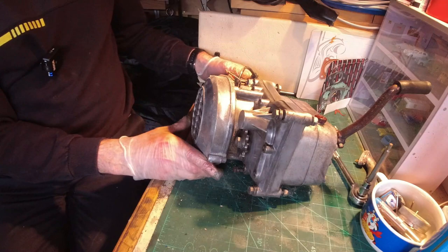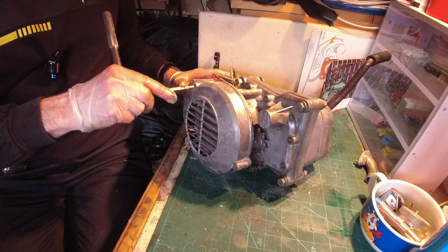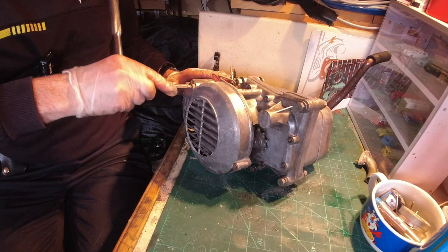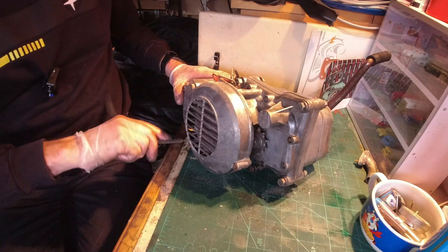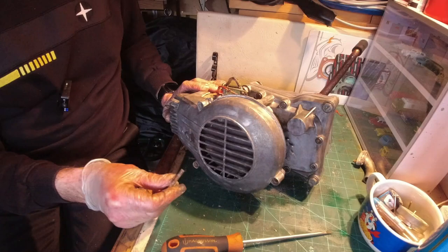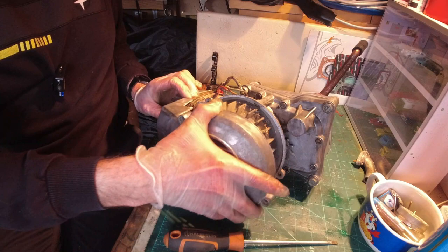I'm hoping we can get this - this should be where the electrical side of things are. Hopefully this will come off. There we go. I think someone's actually been in here and done something before, because some of the things are looking in very good condition. We've just got these four hexagon bolts here. Let me just take these out. That's the three bolts out there - now this will hopefully slide off. There we go.